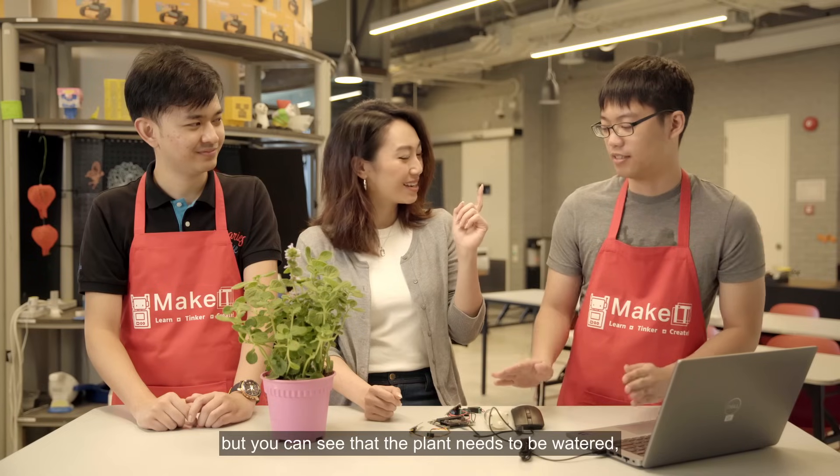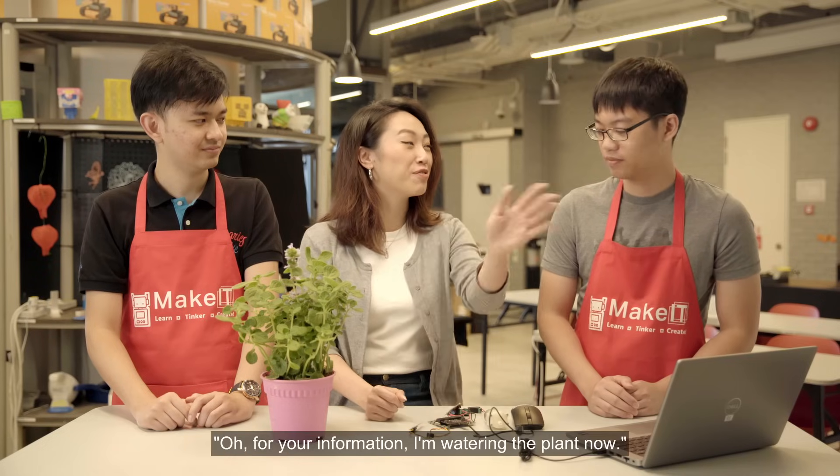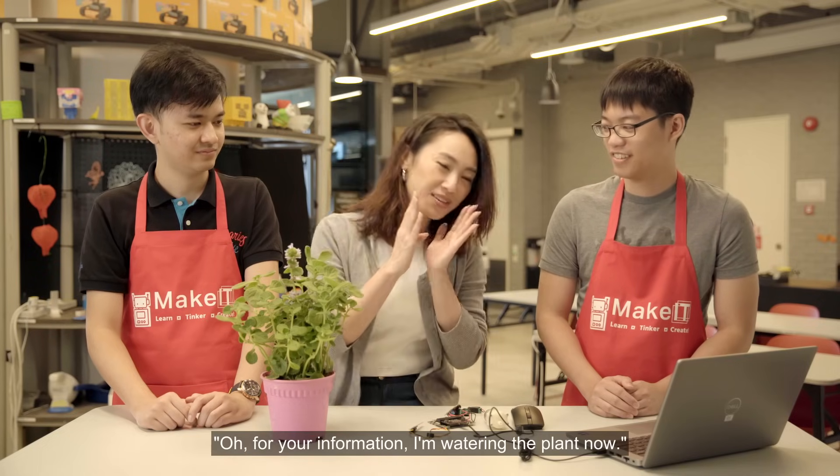You can be really far away, but you can see that the plant needs to be watered and it will water itself. I'm watering the plant now.